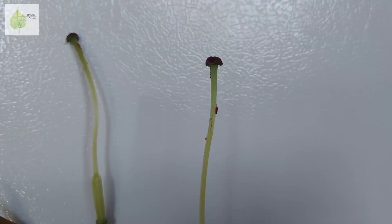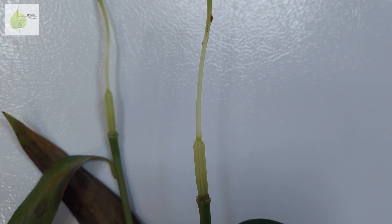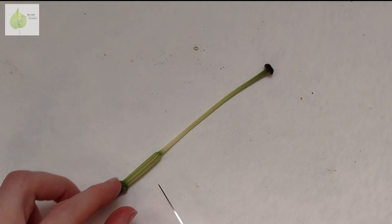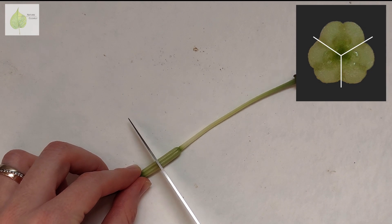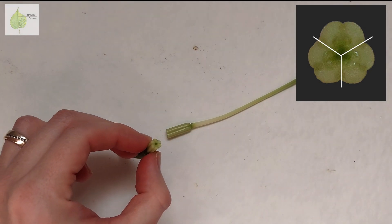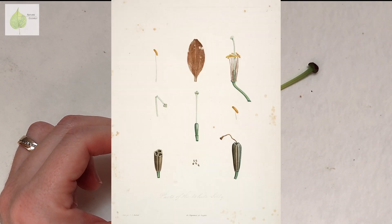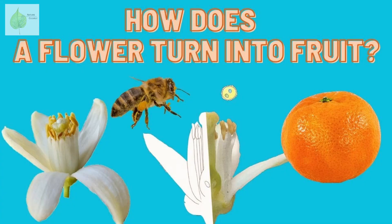Going down the style, we arrive at the ovary, which is especially noticeable once the stamens and tepals fall off. When we cut the ovary open and look at it in cross-section, we see there are three carpels fused together. So if fertilization is successful and the ovary develops into a fruit, it will be a three-chambered capsule. If you're curious about flower fertilization, check out my video on pollination and double fertilization, where I explain it all in detail.